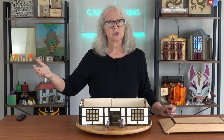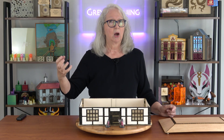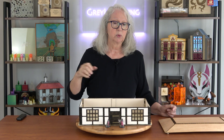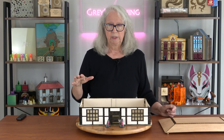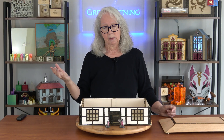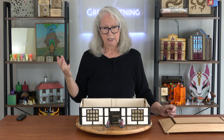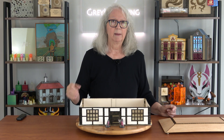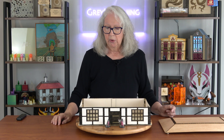Once I get a design I like, I can just go into Illustrator, pull out the pieces I already know I need from my library, and assemble it. That's what I did for the next step, which is designing this finally for a collapsible building.